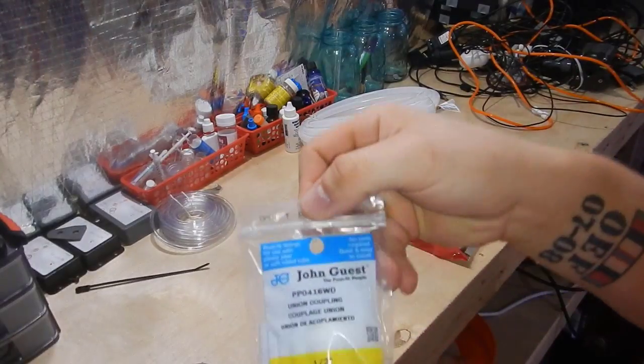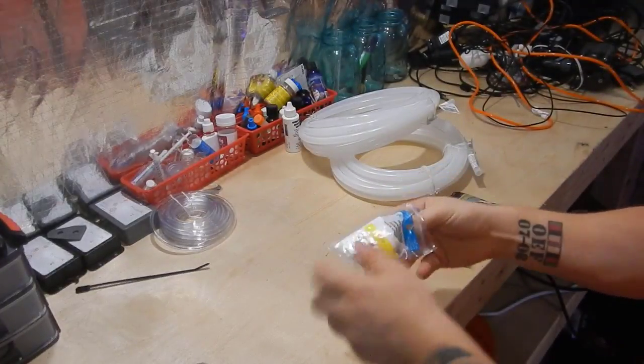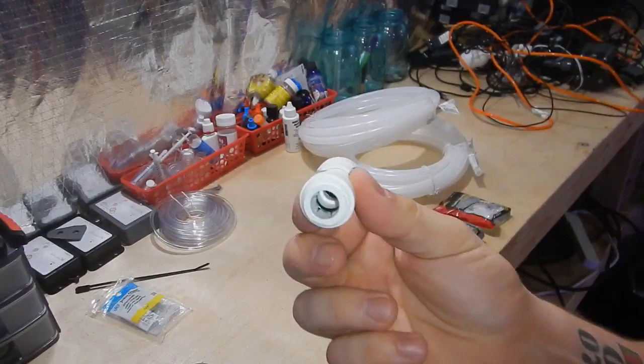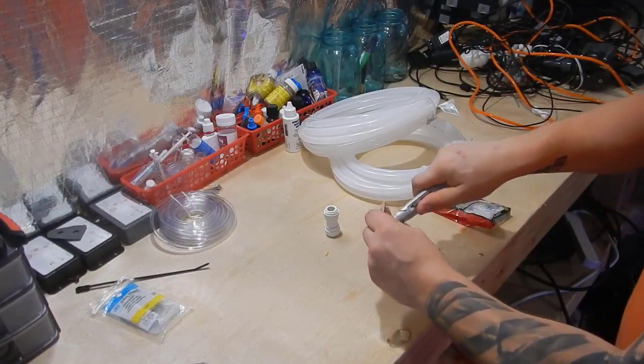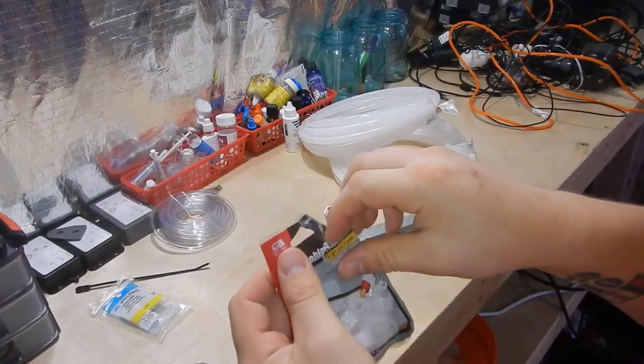One quick note: that skimmer is for the 300 gallon build, and I will be putting the Curve 7 back on the frag tank once that build has started. This airline will work for both the frag system and the 300 gallon build — I'll just add a T or Y connector to allow me to connect it to the other skimmer on the system.